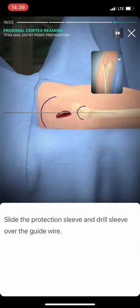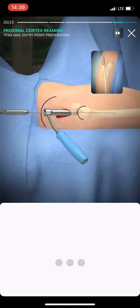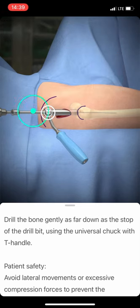Guide the 16 mm cannulated drill bit through the protection sleeve over the guide wire, until it is seated on the top of the greater trochanter. Drill the bone gently as far down as the stop of the drill bit, using the universal chuck with T-handle.